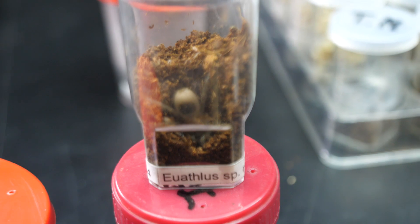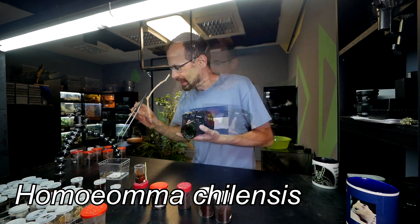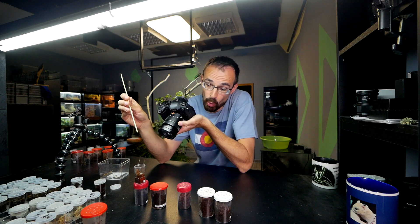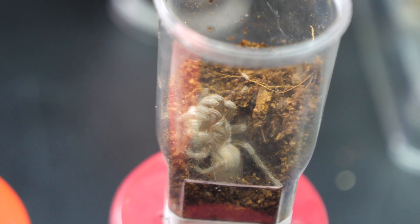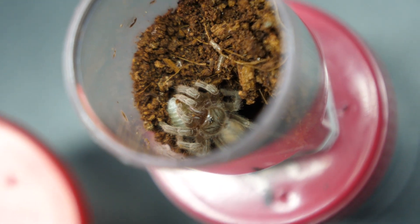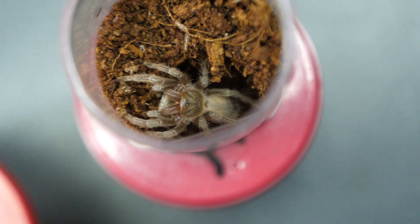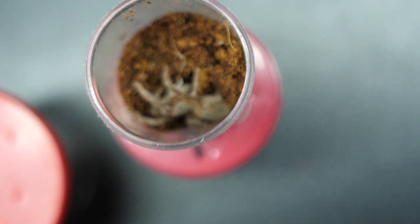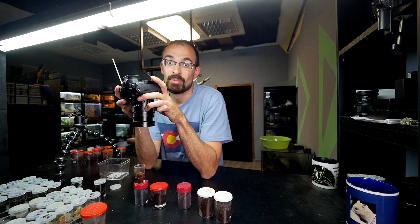This small sling is definitely not a looker at the moment, but this is a Vitalius species — I'll write the new name, I don't really remember it. Eventually she will be super pretty, but is she super hungry? Poke poke poke — she is eager to grab it, her mind is set, we just need a tiny bit of movement. There we go — the poke was necessary for sure. Very nice takedown. Even though this one as I said is not currently a looker, once she grows a bit she will become a beautiful black tarantula.